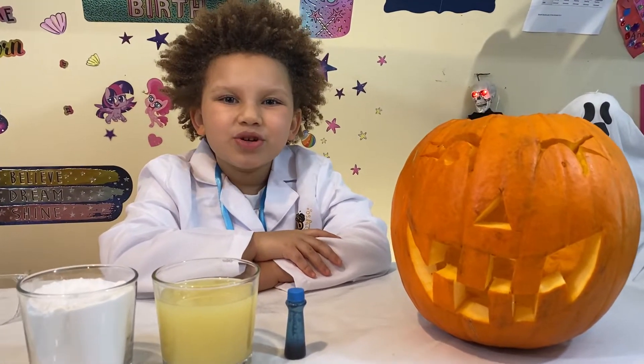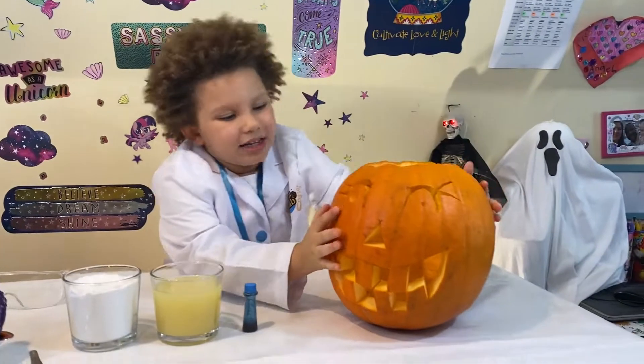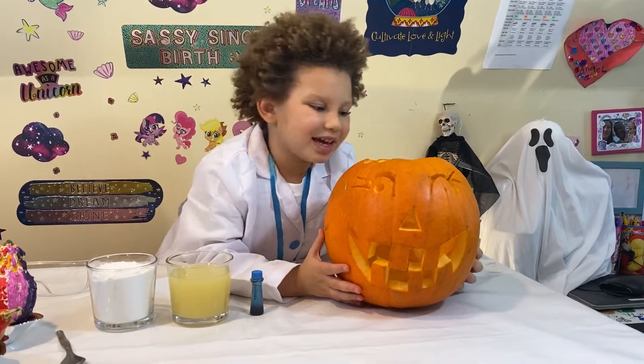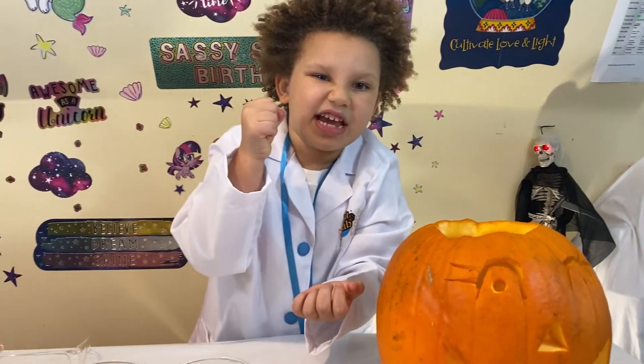Today, are you ready to do a throw up pumpkin? It's almost Halloween, so I'm so excited. I did a winking cutting out face, and my dad helped me. And I scooped it all out. It feels weird inside when you do it with your hand.